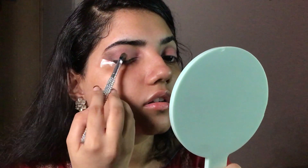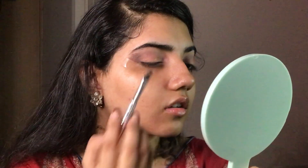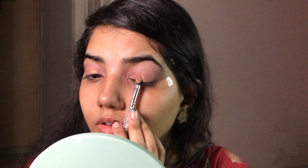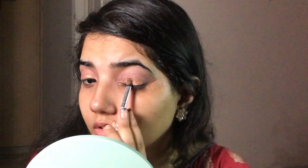Now time for some shimmer, glimmer and glitter! As it's a soft glam makeup look, I'm going to be adding copper glitter in the middle of my eye area, adding some more shimmer with the help of my ring finger.